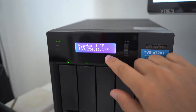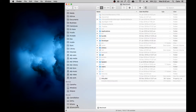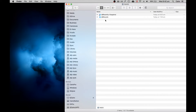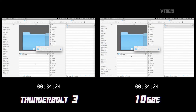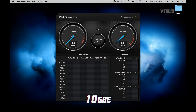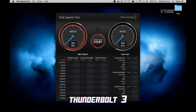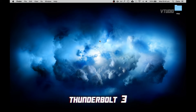The Thunderbolt and 10GbE connection is set up, so I'm going to log in. I'm in RAID 0 — and let's try some file transfers. I'm transferring 89 gigabytes. I've got four IronWolf drives in there as RAID 0. The read is around 210 and the write is 640. Now I'm going to test the Thunderbolt connection directly.